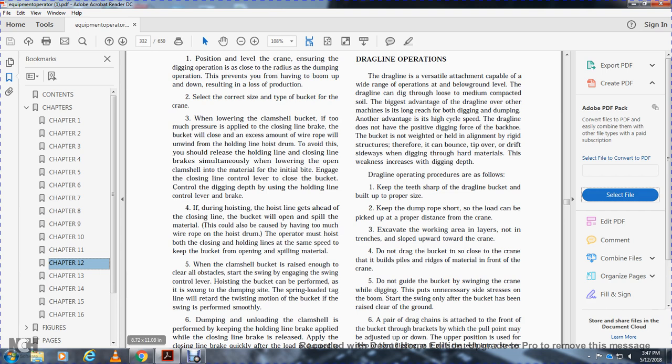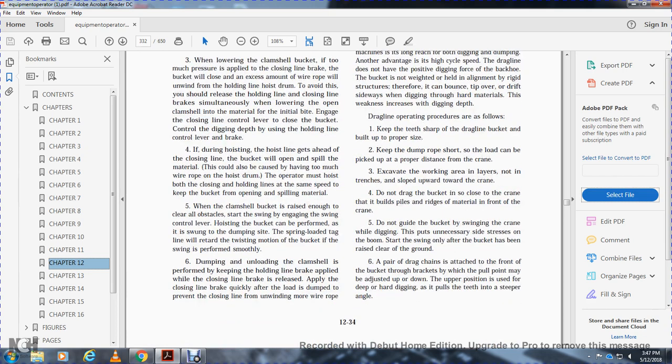When the clamshell bucket is raised enough to clear all obstacles, start the swing by engaging the swing control lever. Hoisting the bucket can be performed while swinging to the dump site. A spring-loaded tag line will retard the twisting motion of the bucket. When the swing is performed smoothly, dumping and unloading the clamshell is performed while keeping the holding line brake applied.